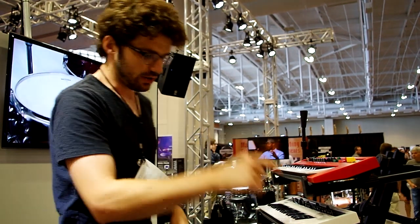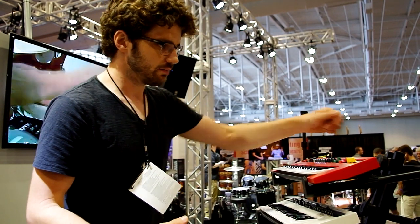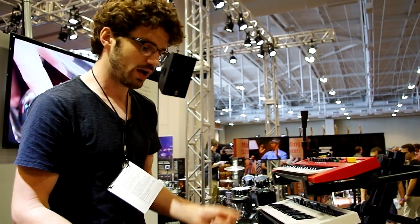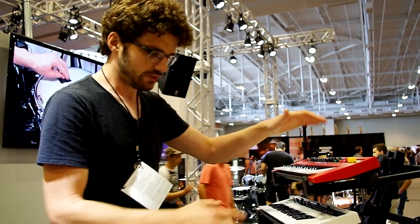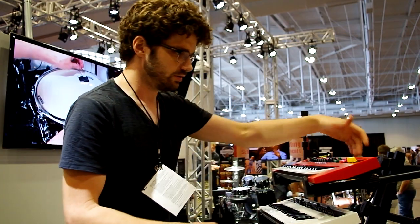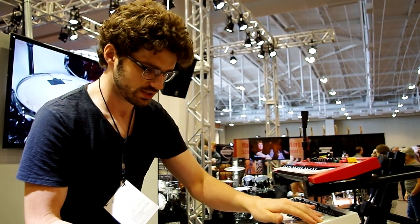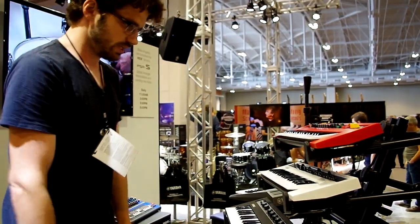We've got four keyboards here — all have stereo audio outs. Right now I've got them all daisy-chained together because they also have an aux in jack. Basically I've got all four going into two inputs on my mixer: the audio outs of one go to the aux in of the next, chaining them on down. So you can connect them all together.